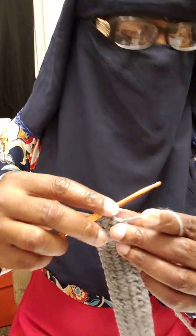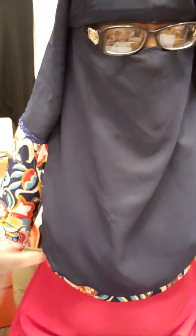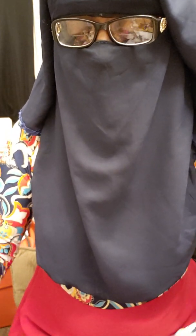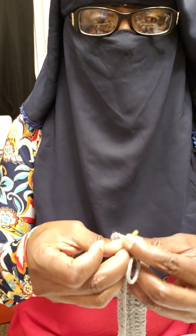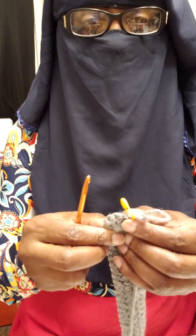For your next row, we're going to chain up three — one, two, three. At this point you may want to add a stitch marker. I need to pull some more yarn out, so please bear with me. I'm going to take a stitch marker and mark my stitch — you can use something as simple as a safety pin.